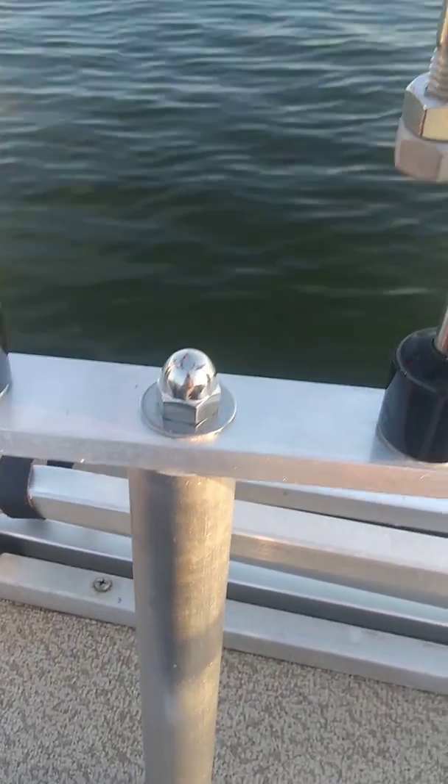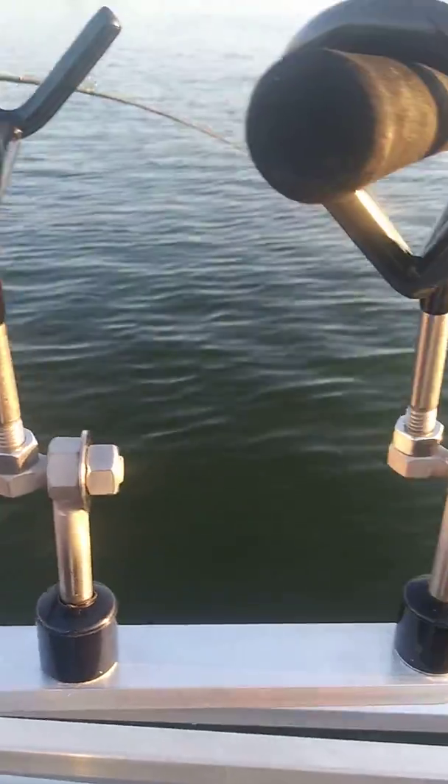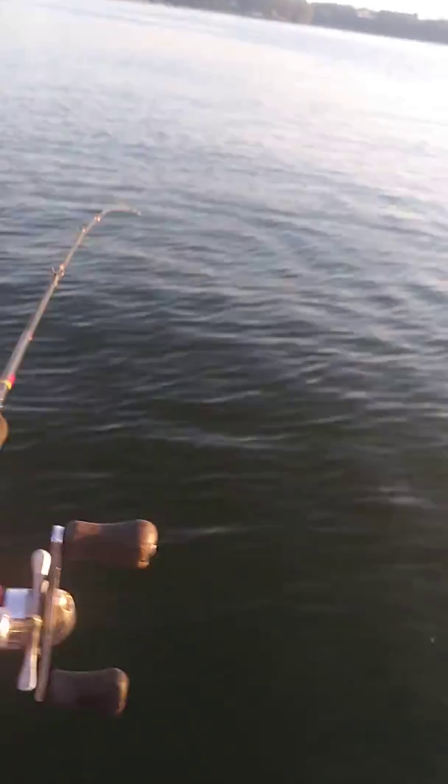If you want to remove the system, you just take that castle nut off and everything comes apart. You can individually take your rod holders off it. Also, let me take care of this fish. EliteRodHolders.com.